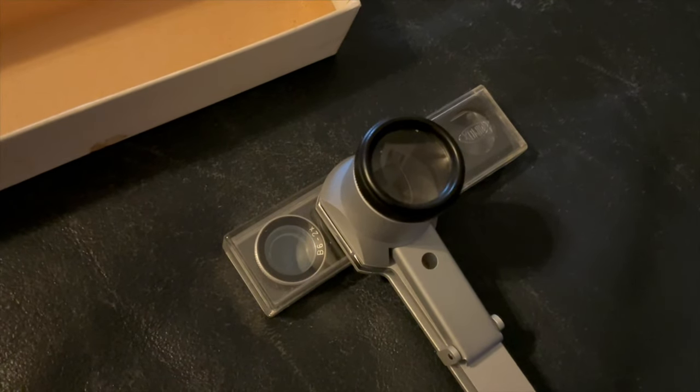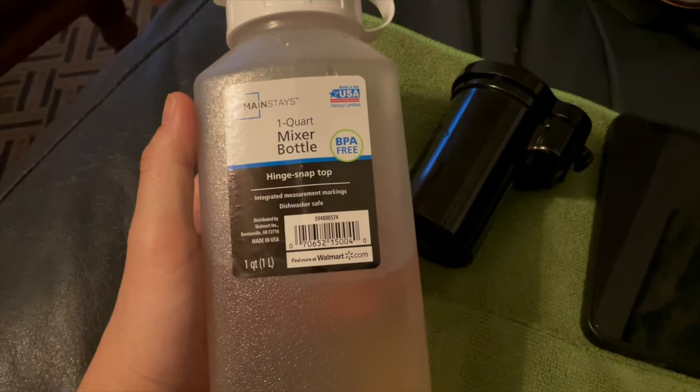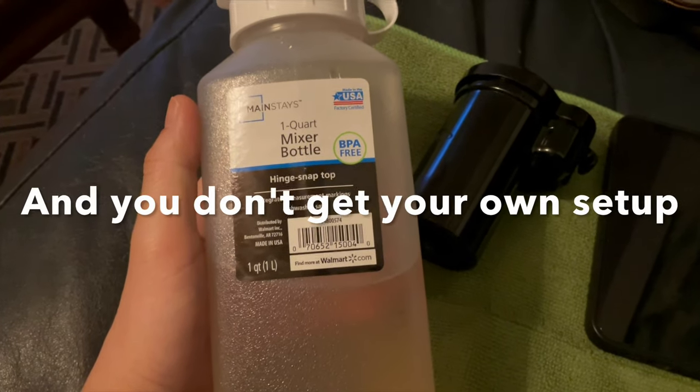For comparison, the cost for developing and scanning 40 cassettes in a lab will be around $300, and then you'll have to wait for shipping and such.